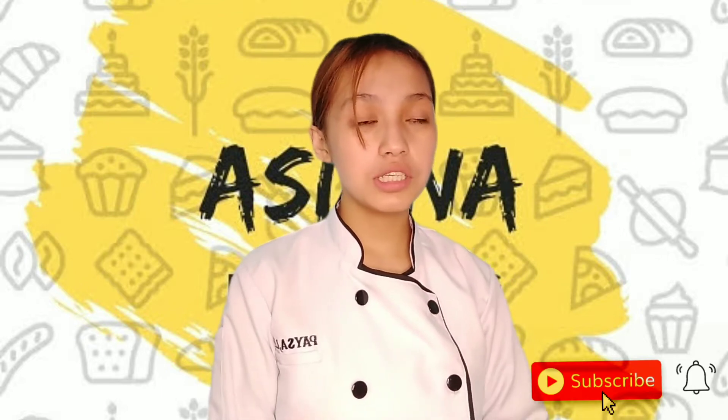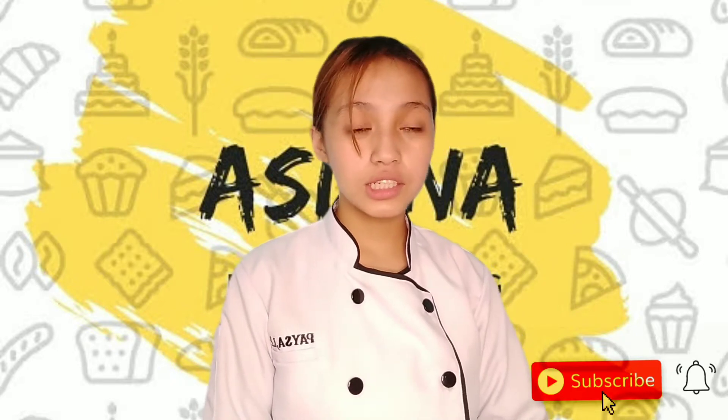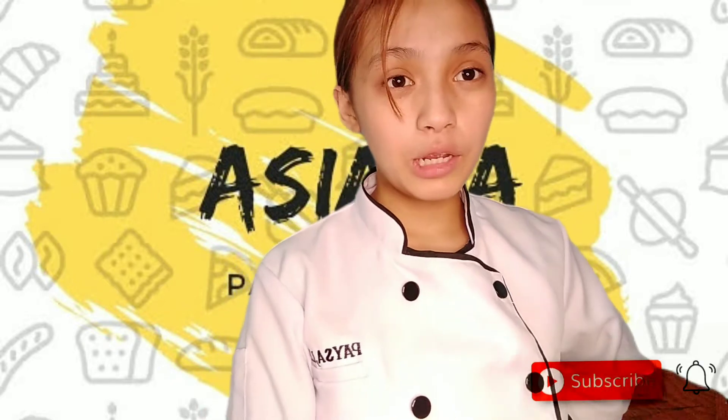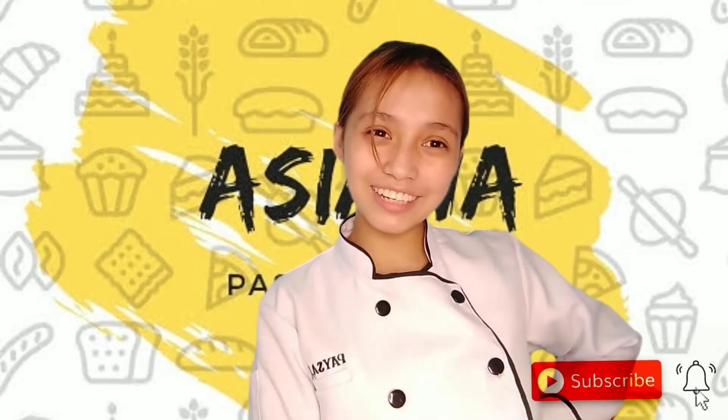What's up guys? Welcome again to Shana's channel. For today's video, we are making an Indonesian recipe which is Pisang Goreng. This is a banana fruit from Indonesia and it is the most popular snack of Indonesian people. So what are you waiting for? Let's start!